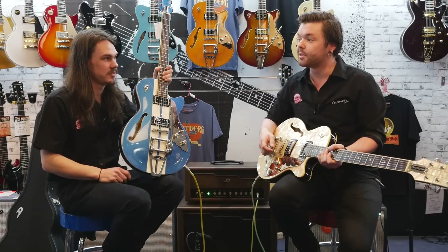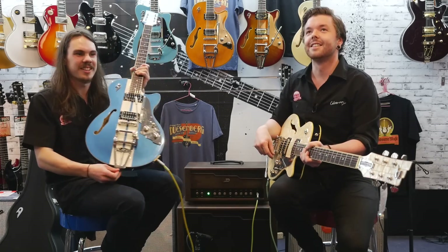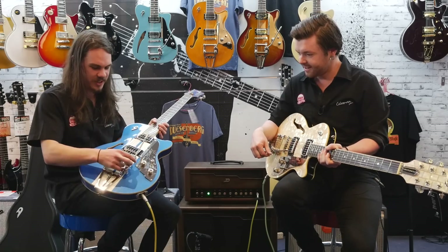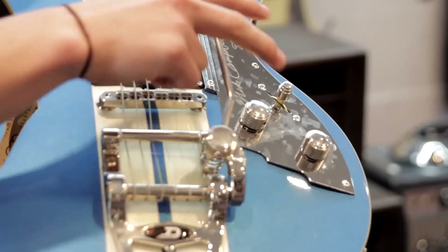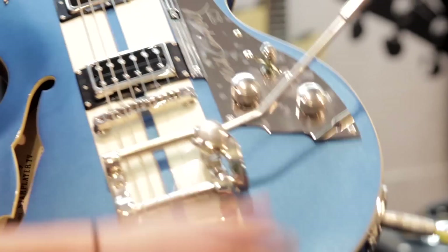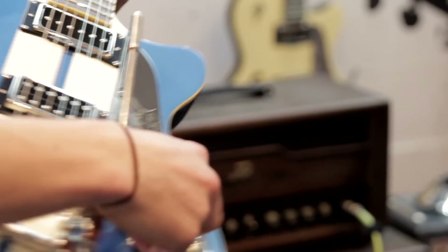And there's also a three-pickup version — that's the Custom. They all feature their own proprietary hardware: it's a Bigsby-inspired design but their own style. It's very stable and holds tuning very well.